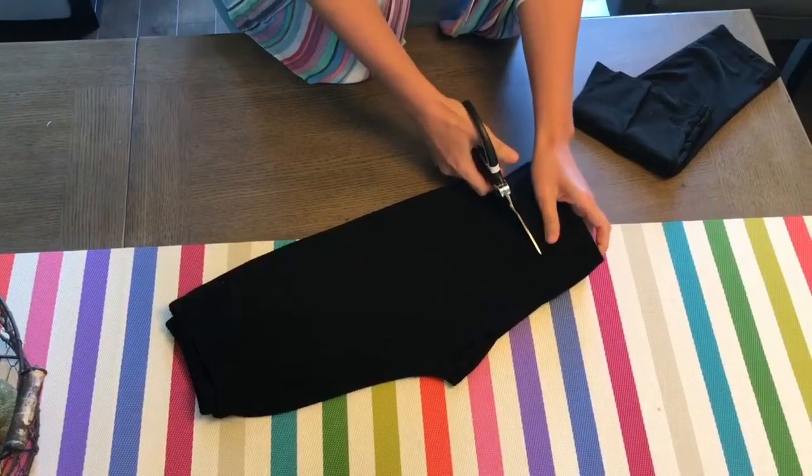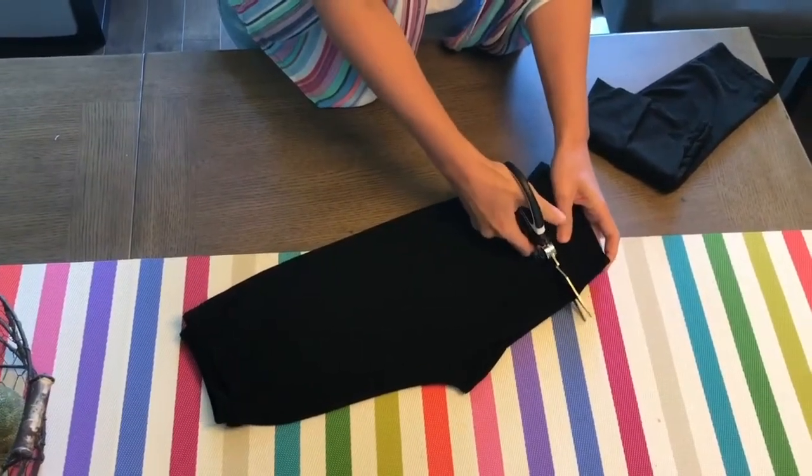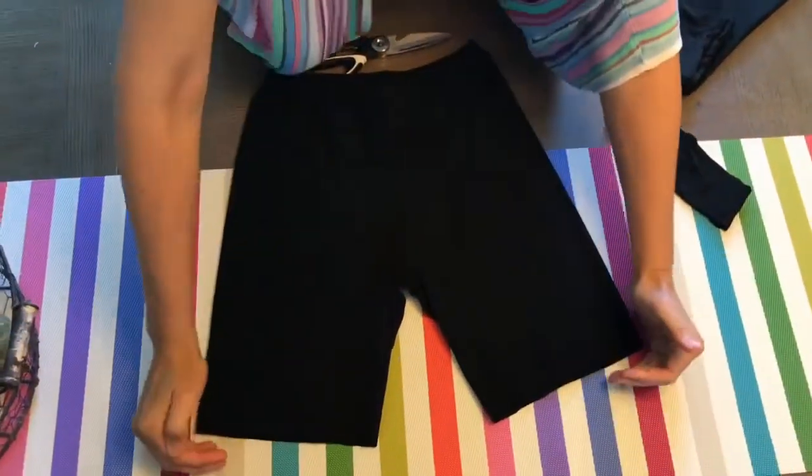I want them a little shorter so that they don't show under a dress. It's not an exact measurement — I'm pretty okay with them just being how they are. But yeah, that's actually going to be good for a dress that goes to above the knee.